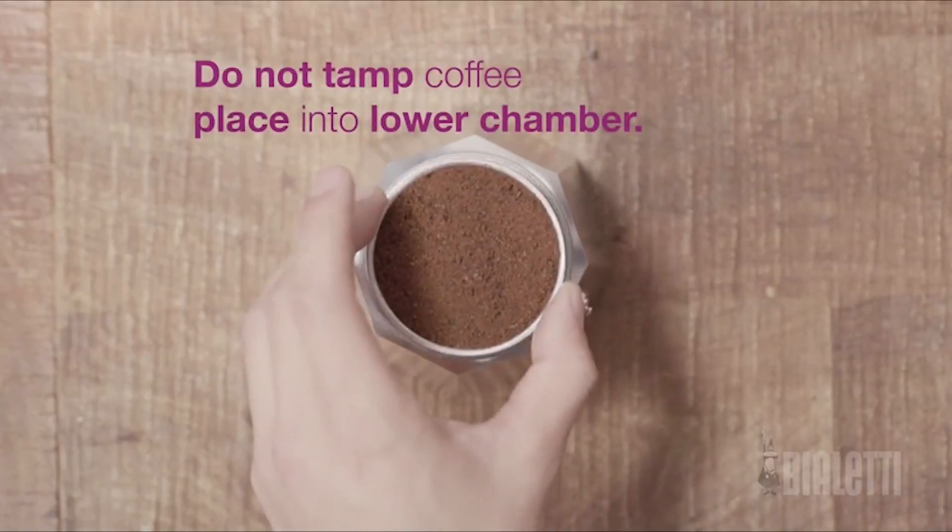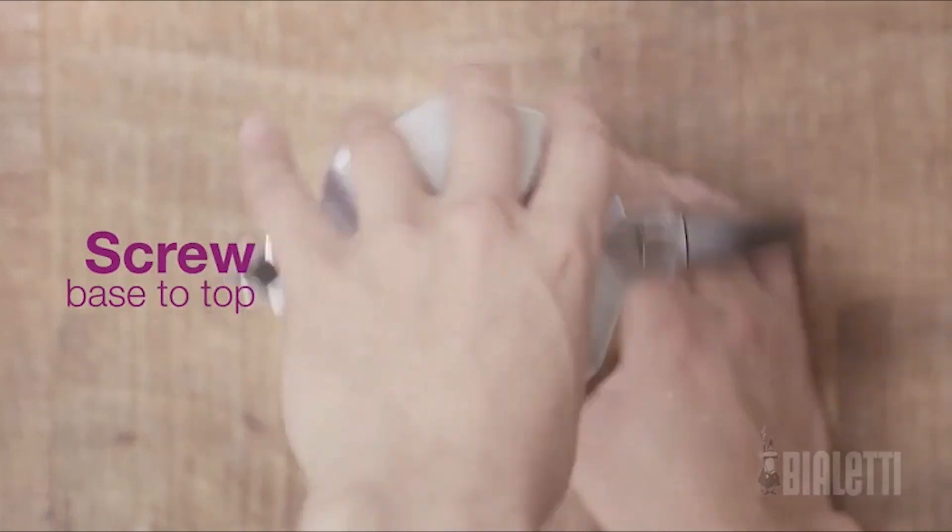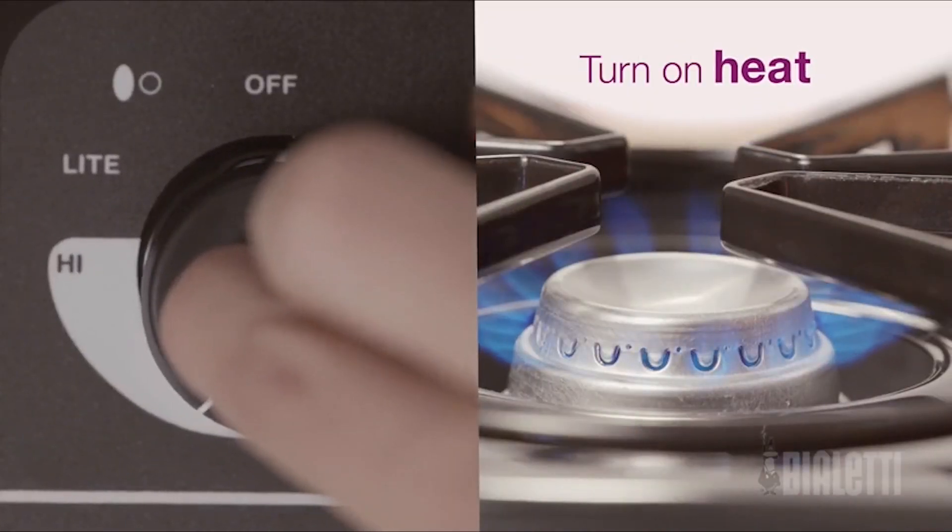They come in a variety of sizes from one cup all the way up to 18 cups. Today I'm brewing with the most common six-cup model. So let's get brewing using the Bialetti Moka Pot Express.